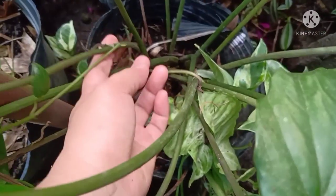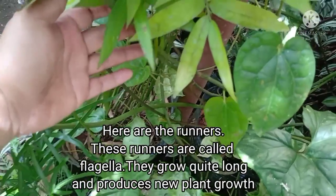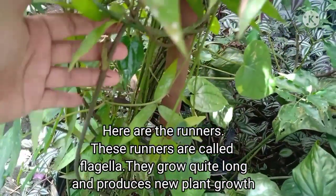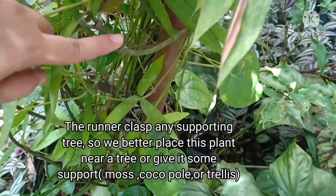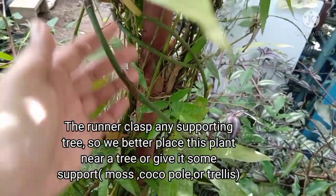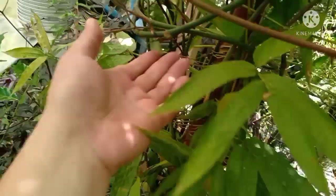Ito yung kanyang runners — tumutubo at mahaba ito. Tinatawag rin nila itong stolon, pero the correct term in science is flagella. Mahaba ito at umaakyat ito ng mga puno. Kaya maganda nabigyan natin ng support yung ating tanim para doon makaakyat yung kanyang runners, kagaya nito.